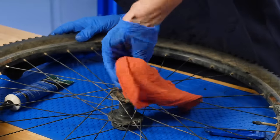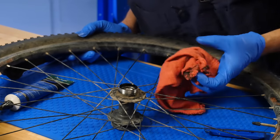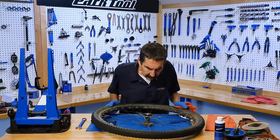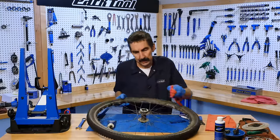This is really where we want to begin the inspection, because if this hub is trashed, there's no sense putting an axle in it — there's no sense putting cones in it. Visually, I think our user is going to be lucky.